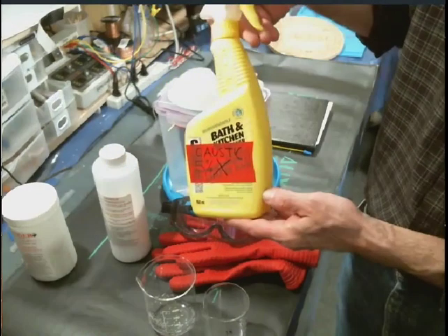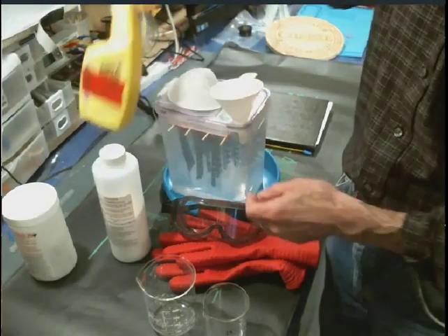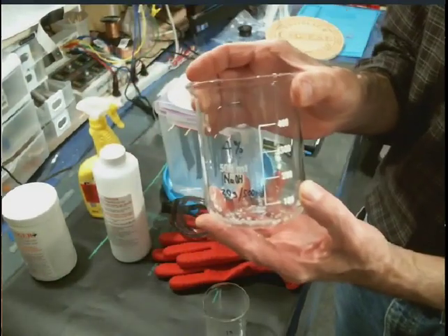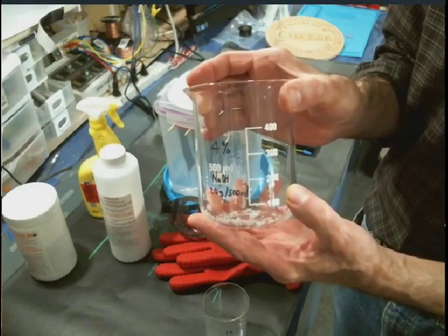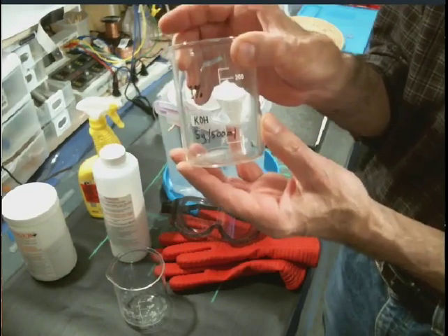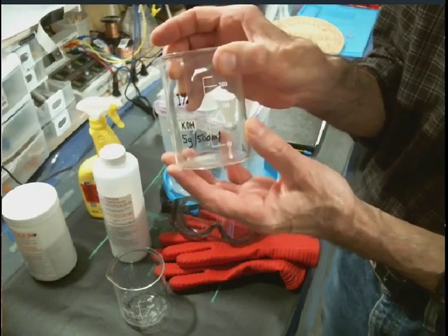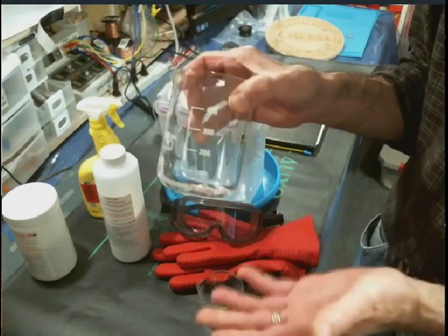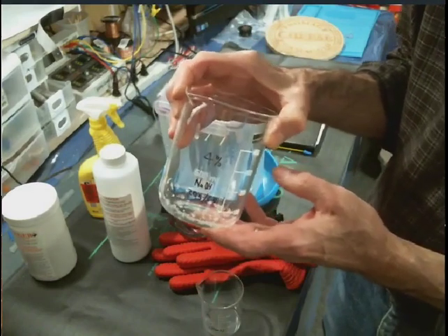Five percent is what I use, and this gets divided into four percent sodium hydroxide and one percent potassium hydroxide. If you don't have potassium, that's fine — just use sodium. Four to five percent will be fine, it'll get the job done.